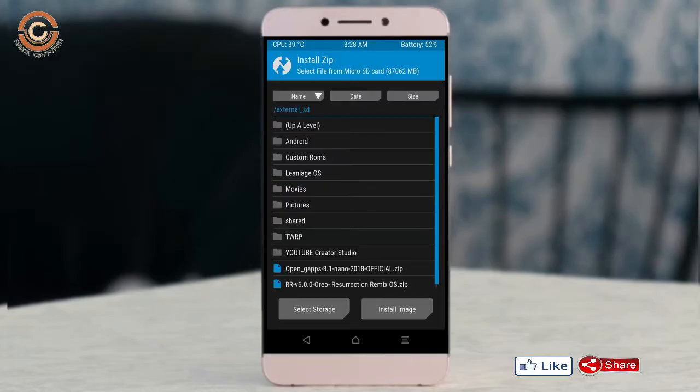After installing the Oreo 8.1 ROM, click back, select the GApps package, and after selecting it, swipe right to install.